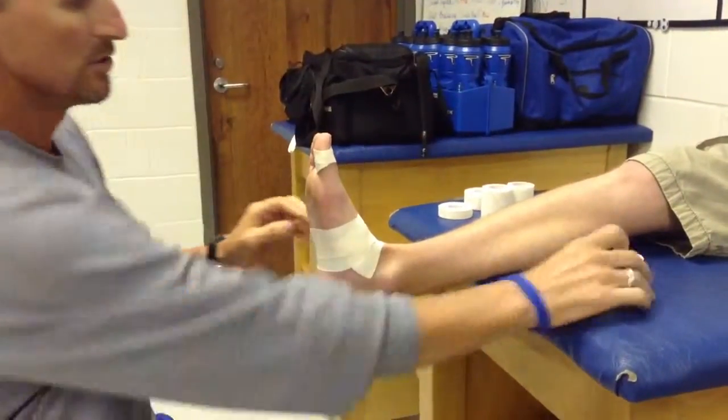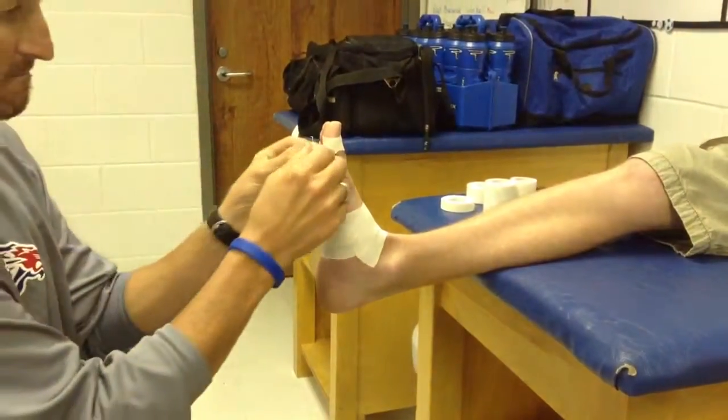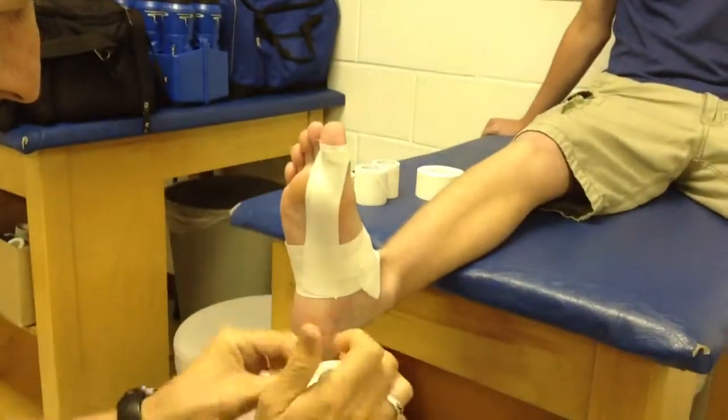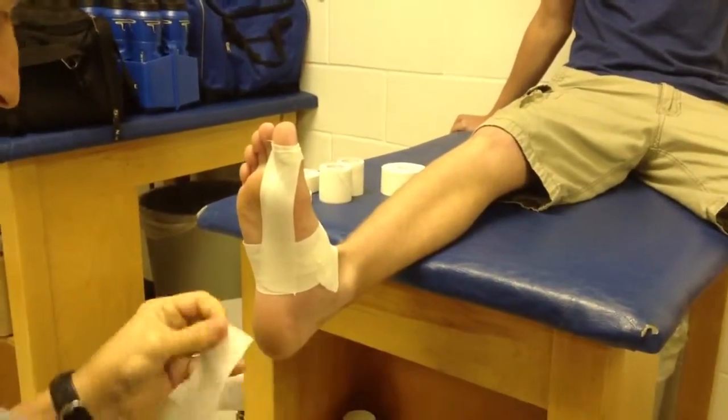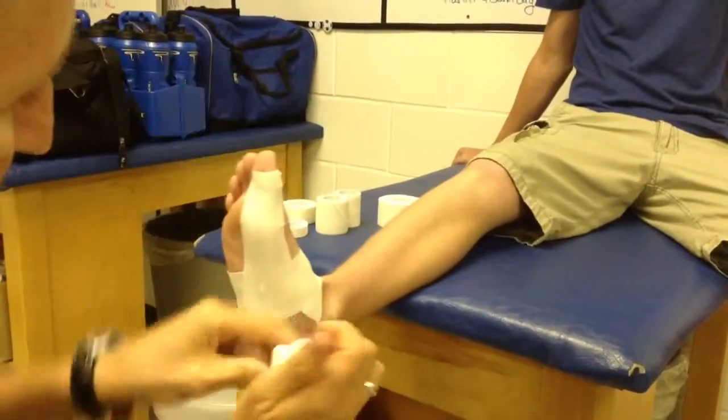From here we're going to go ahead and do long strips, making a fan. We're going to work around, going from anchor to anchor.